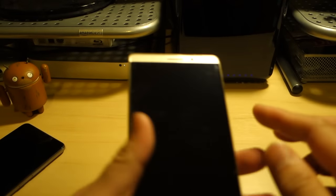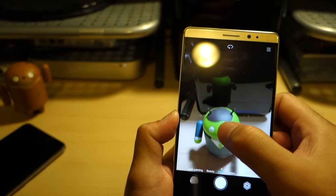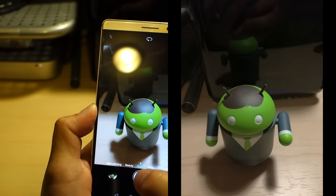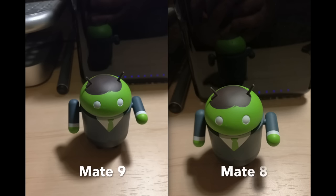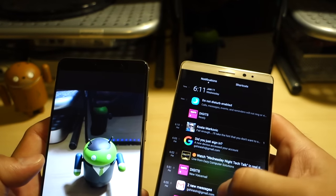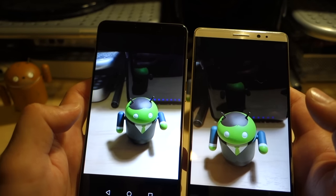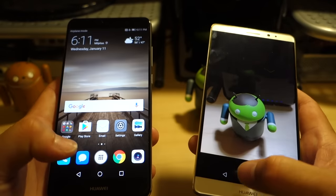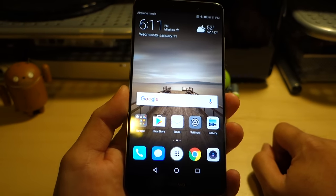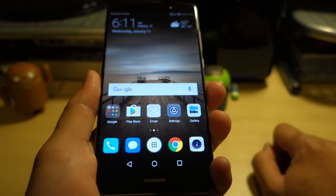Now let's do a quick snap with the Mate 8 for comparison. The Mate 8 camera fires up pretty quickly too, shutter speed is fast. Bringing up the same photo — they both look pretty good. But the real test will be an extensive camera showdown: is the Mate 9's Leica-branded dual camera setup really a big improvement over the Mate 8? We'll show you photo and video samples to see if it's that much better.